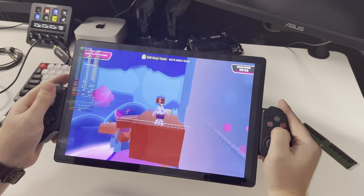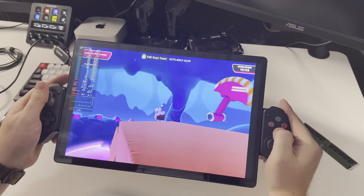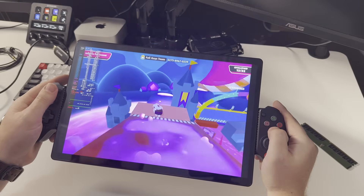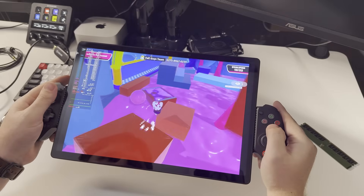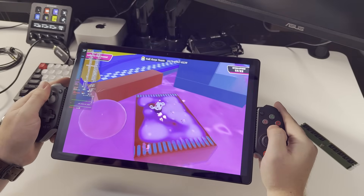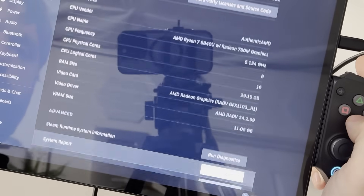It is 2K, 14 inches with a 16 by 10 aspect ratio, 500 nits of peak brightness, so not the brightest thing in the world, but it will work outside in shade. That Ryzen 7 processor has eight cores and 16 threads with a TDP of 28 watts and the Radeon 780M mobile GPU. The RAM is LPDDR5 at 6400 megahertz. This specific unit has 32 gigabytes of RAM, and the CPU frequency as reported in SteamOS is 5.1 gigahertz.